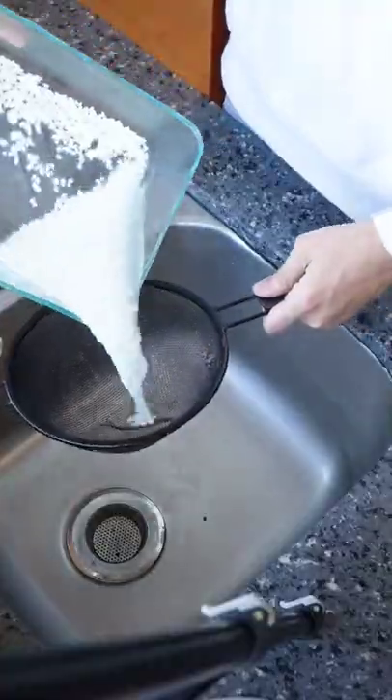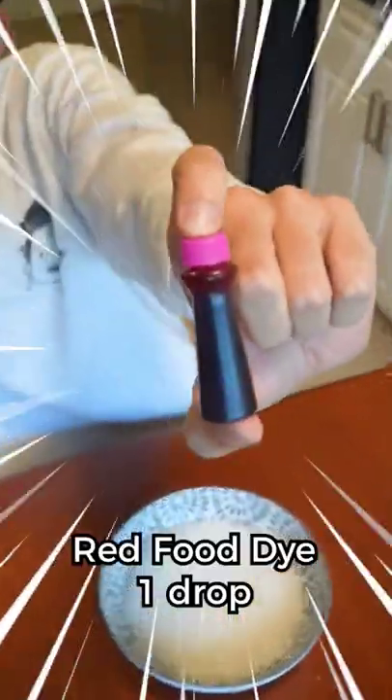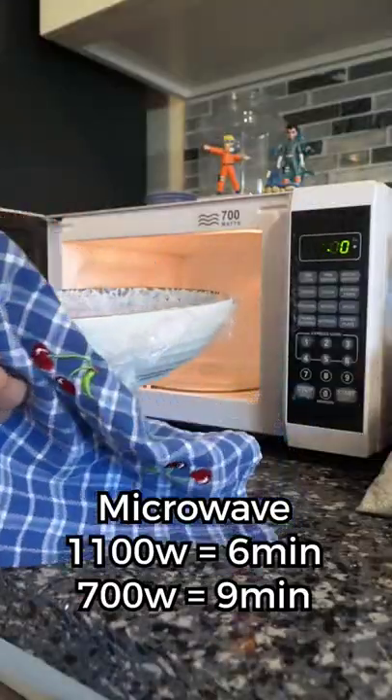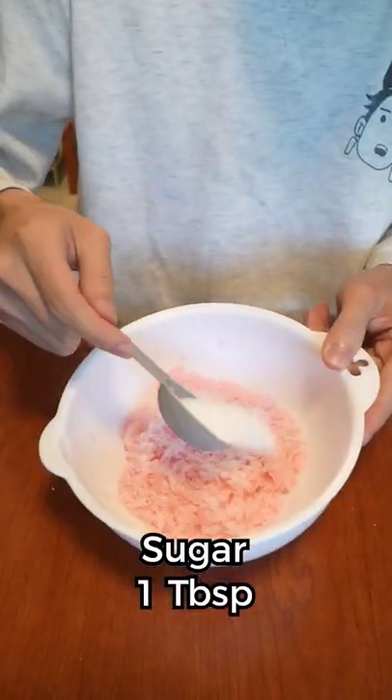Once that's done, we can head back to the rice. Strain it and add three-fourths cup of water. And of course, our special ingredient — one drop of red food dye. Cover it with plastic wrap and microwave for six to nine minutes, depending on the microwave you have. Add one tablespoon of sugar and mush it up. Give it a good beating.